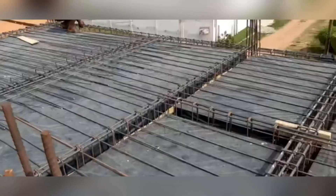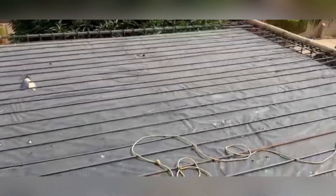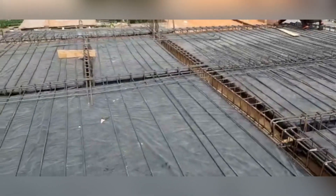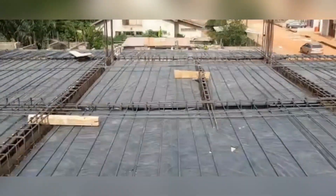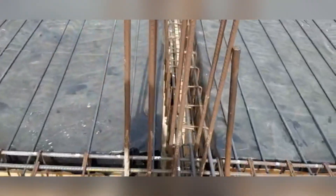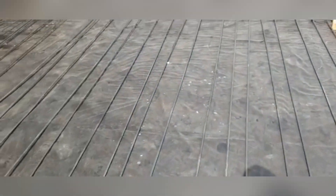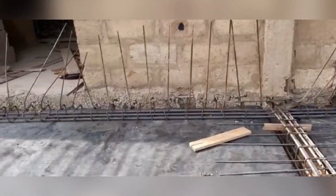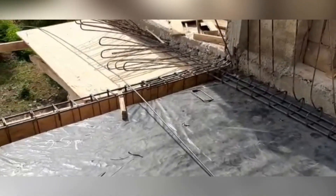There is absolutely no reason to go for 14mm — I'm saying this because of questions we've had in the past. A common bad practice in Ghana is that steel benders usually put the same number of bars at the bottom and the top. Concrete has good compressive strength but is very weak in tension, so the bars are supposed to be more at the bottom than at the top. We put three 16mm bars at the bottom and two at the top. However, at the junction of the beam and column, where there is tension, we include a third bar at the top.